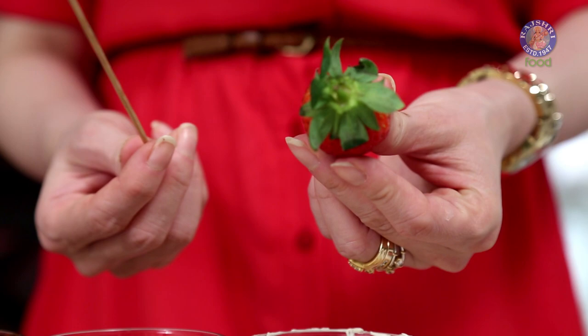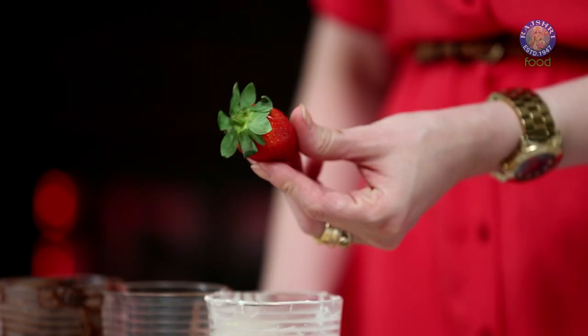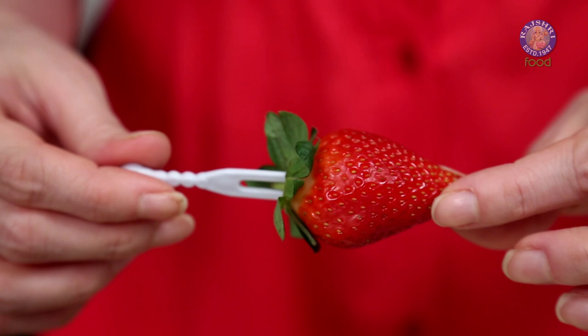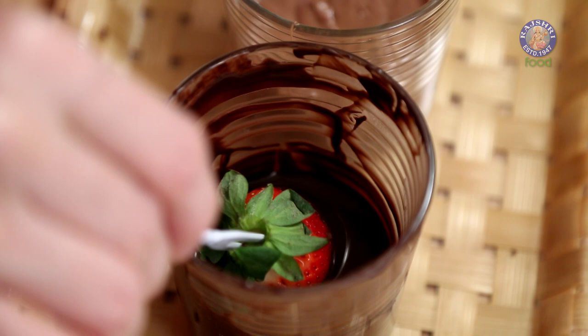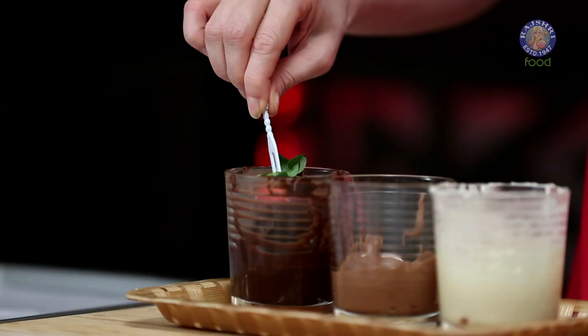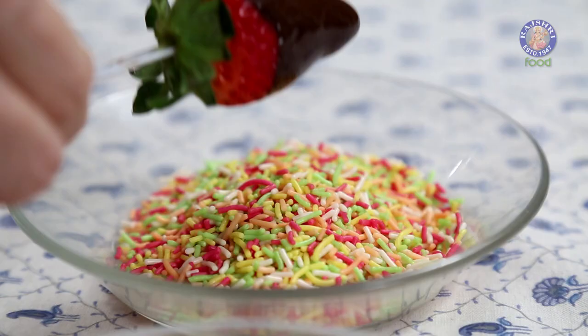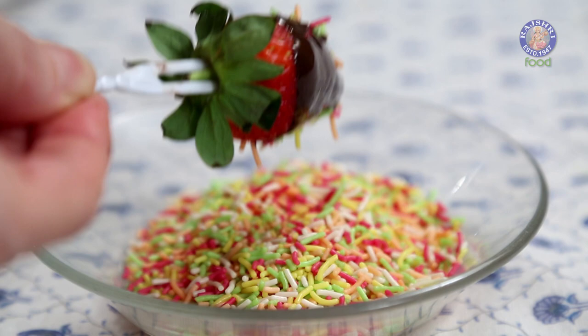Take your strawberry. Get a wooden skewer like this, or you can also use one of these little forks. Pierce this in. Now I'm going to dip this into the chocolate. Swirl it around. And now it's time to remove it. Next, lightly dip it into the sprinkles.